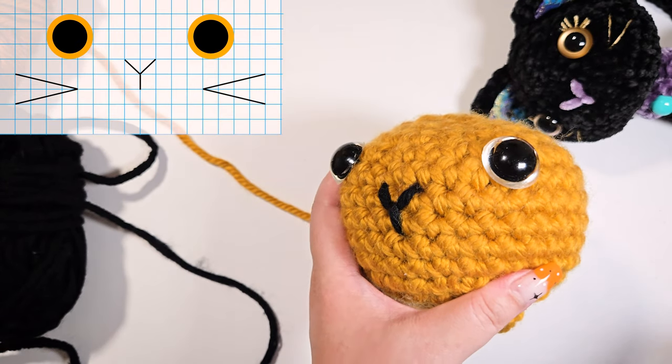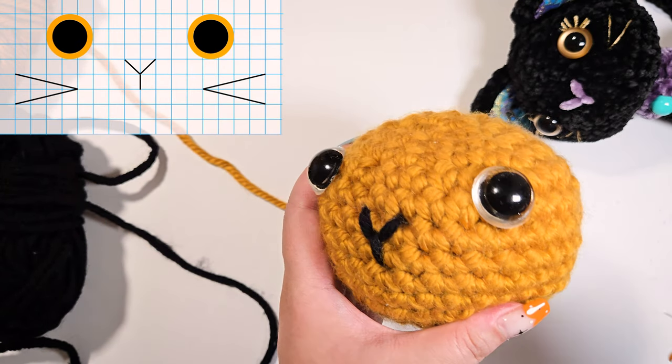Moving on to the whiskers — start by marking the location using ball pins.